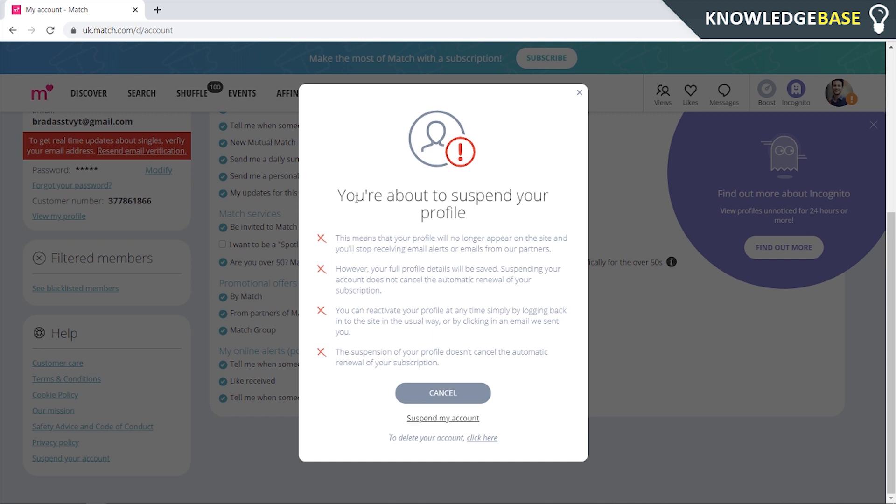It should pop up and it's going to tell you: 'You're about to suspend your profile. This means that your profile will no longer appear on the site and you'll stop receiving email alerts, but your full profile details will still be saved.' It also doesn't cancel the automatic renewal of your subscription.